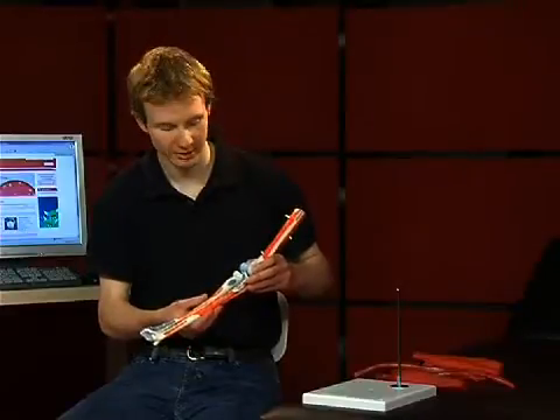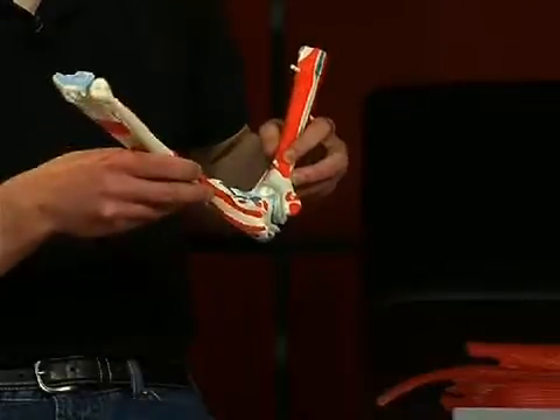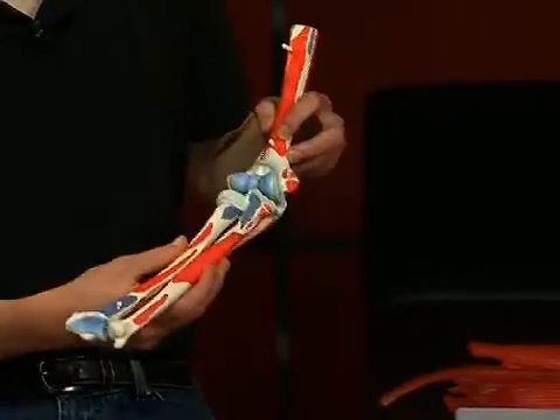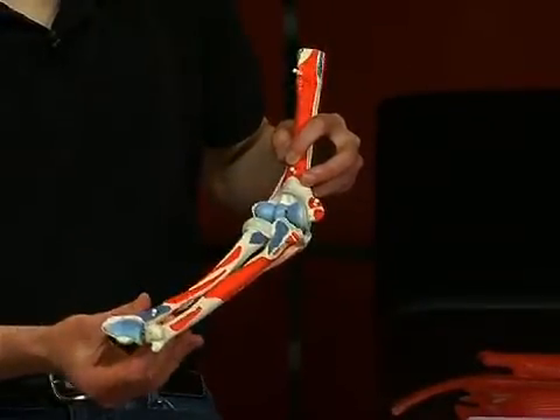The elbow joint is a swivel hinge joint. That means it can facilitate flexion and extension, as well as pronation and supination.